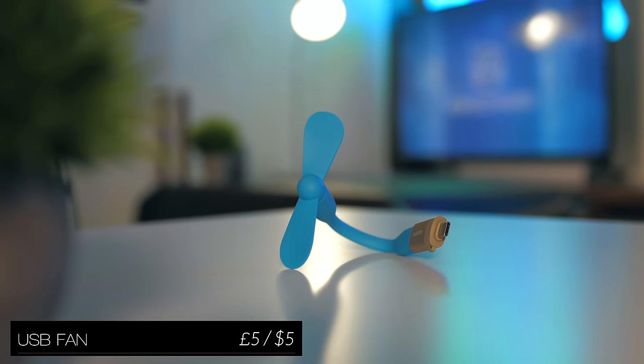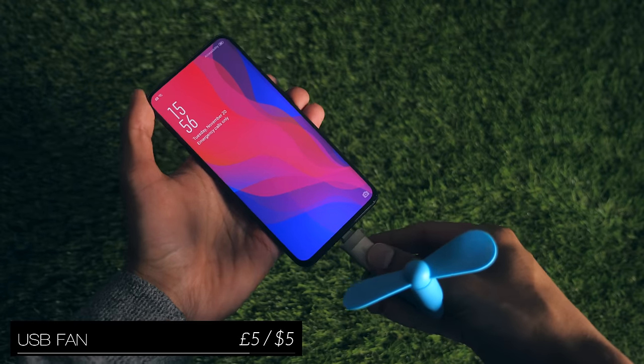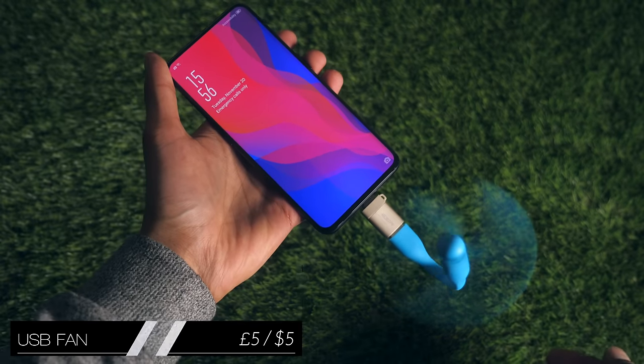If you've recently been to a hot country and wish you had a fan that didn't run out of charge, here's one that plugs directly into your phone, and the power consumption really isn't as much as you'd think.